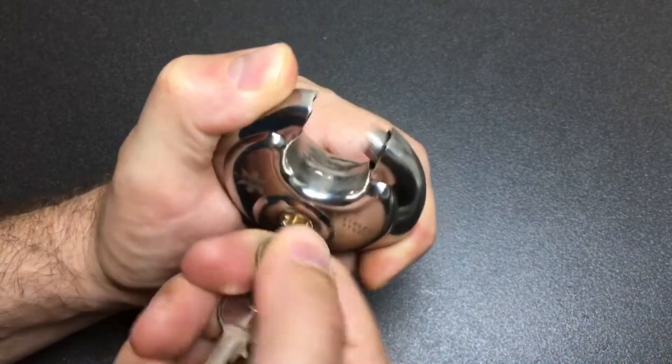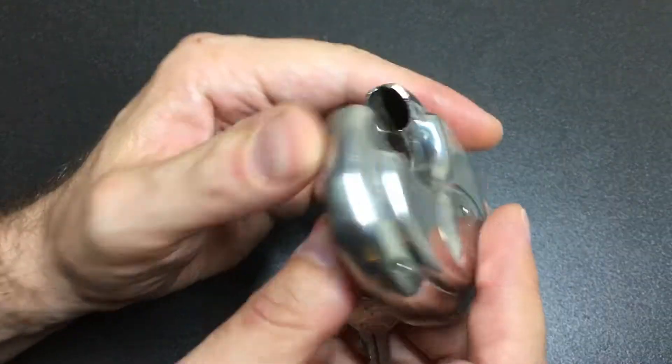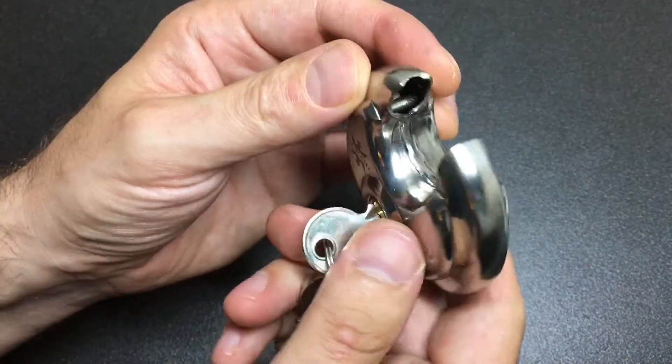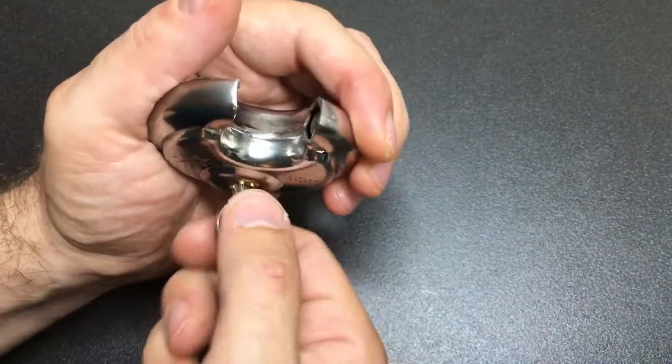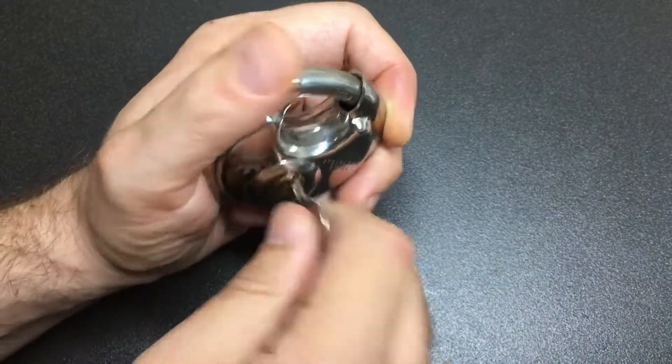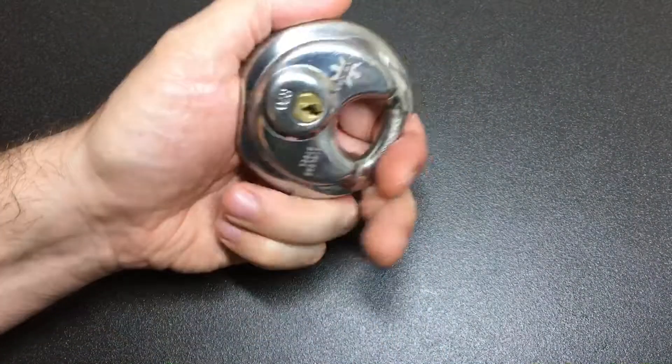The action is usually heavier on these disc padlocks, but other than that the construction seems okay. Made in China, stainless steel — it's clearly not going to be as good as something like an Abus Discus, but let's have a look at the pickability.